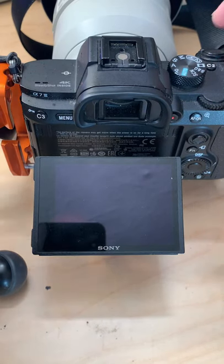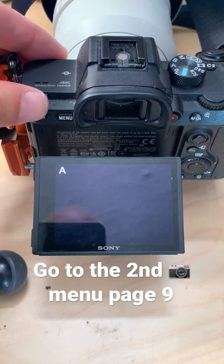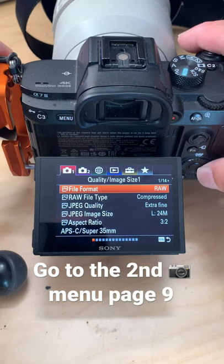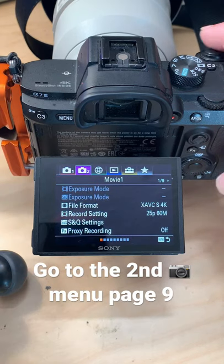To turn the beep off on the Sony a7 III, first of all, go to menu, and then you need to go to the second menu, and you need to go to page 9.